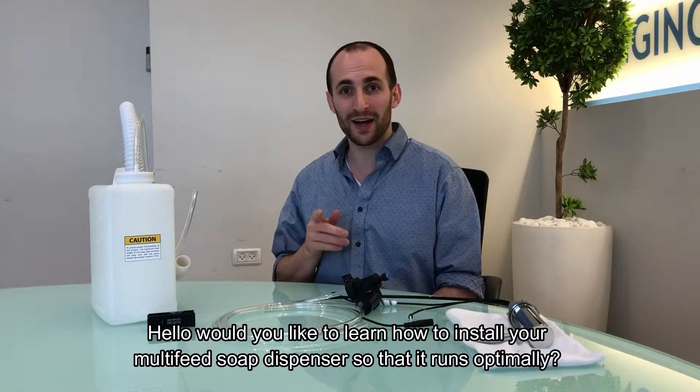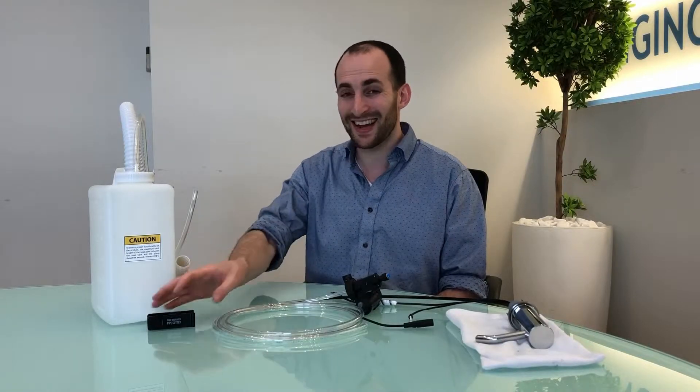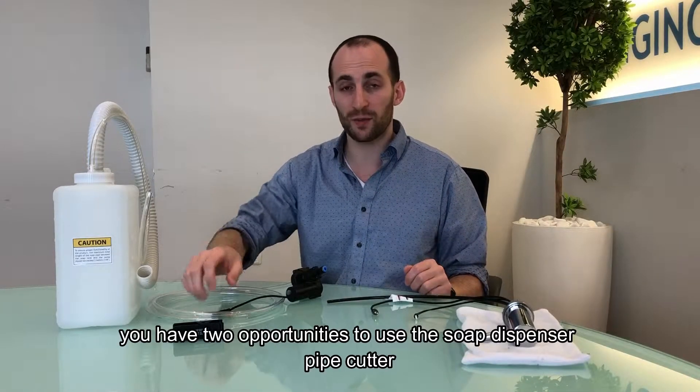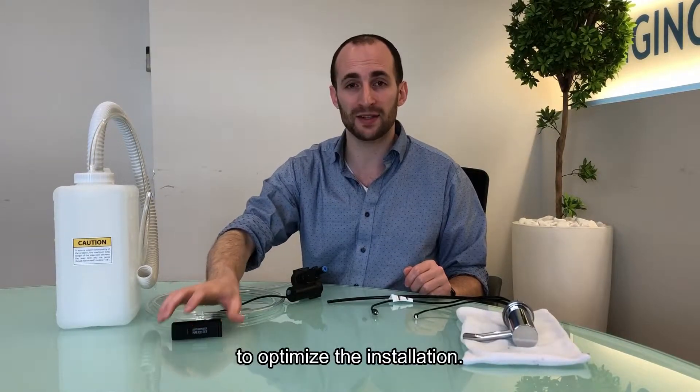Hello! Would you like to learn how to install your Multi-Feed soap dispenser so that it runs optimally? Today I'm going to show you how to use the soap dispenser pipe cutter to do just that. Once you've installed the soap dispenser, you have two opportunities to use the soap dispenser pipe cutter to optimize the installation.